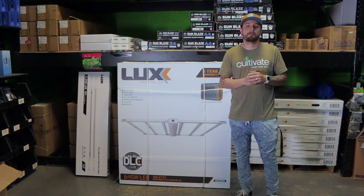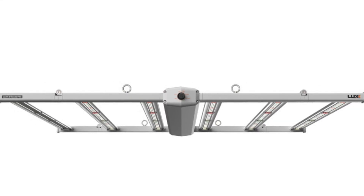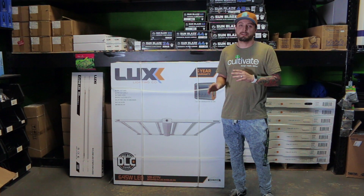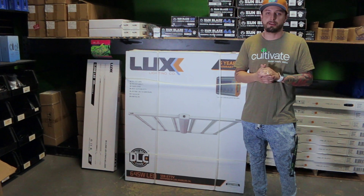This fixture is available anywhere from 120 to 277 volts and offers an IP66 waterproof rating. The cool part about this fixture is it doesn't use any of those far-red spectrums, so it operates at a 3900K spectrum.